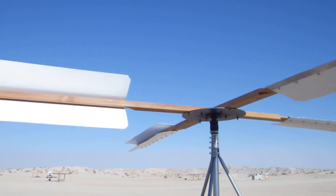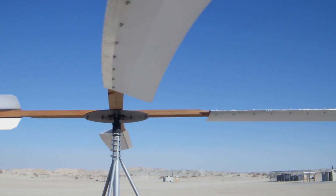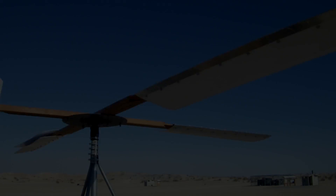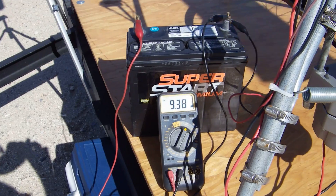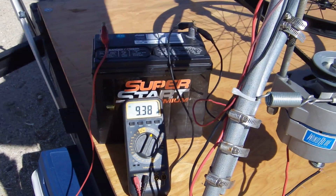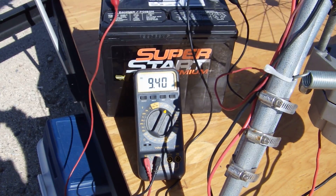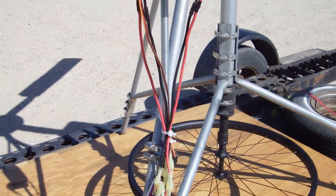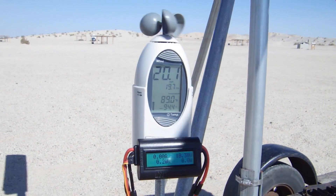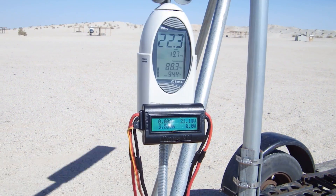In the next seven and a half minutes or so, we're going to take a 12-volt car battery that's been discharged down to 9.4 volts and charge it up to 11.6 volts. We had to stop there because the wind speed dropped to below a decent level for a continued charge, which probably would have taken another 15 minutes or so.